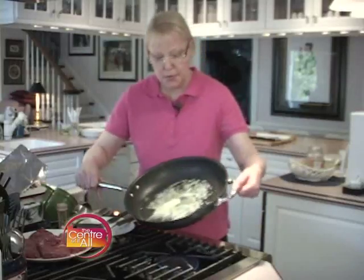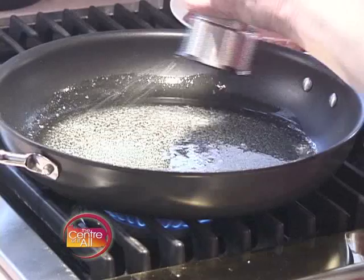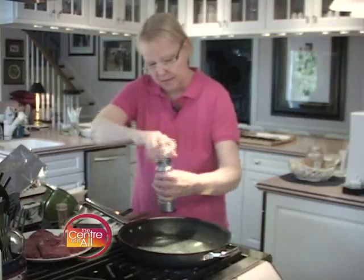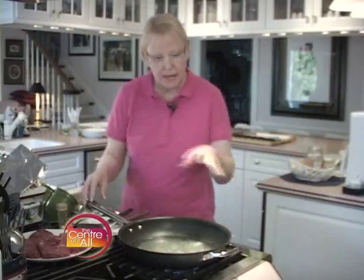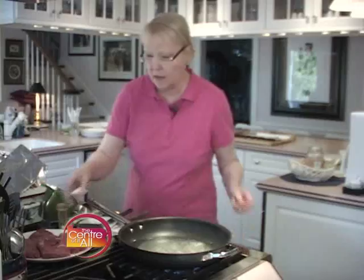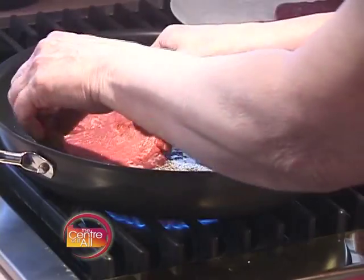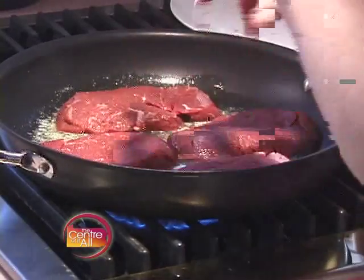I've melted four tablespoons of butter in my skillet. I'm just swirling it around a little bit. I'm going to season the butter with some salt and some pepper — I like lots of pepper. I'm going to turn my heat up, get this nice and bubbly and hot, and I'm going to add my four steaks to the pan. I'm going to sauté those on almost high heat for two and a half minutes per side to get a good medium rare after they've rested.